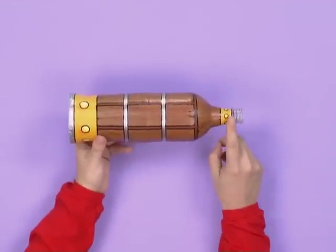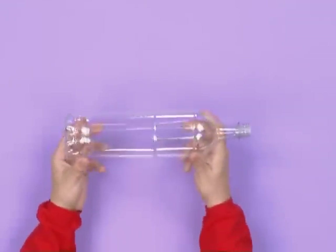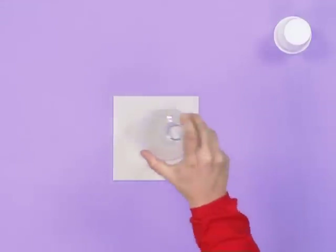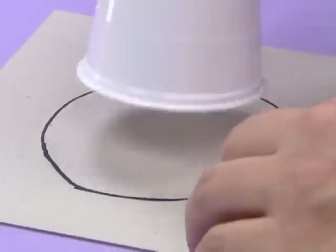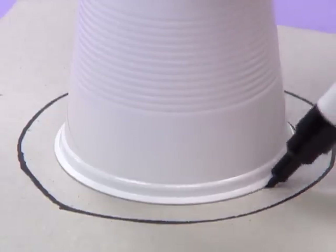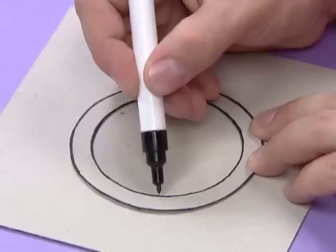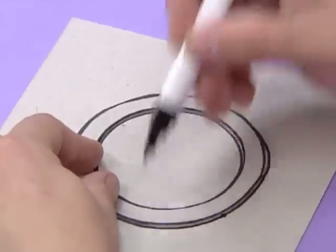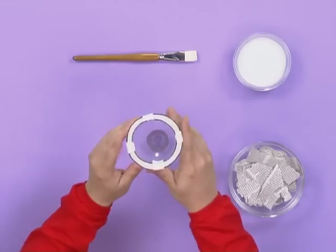Here comes the next bit. Remember that the narrow end is where you look into, and the other end is where your pirate picture will be. Have the bottom of the bottle cut here. Put the end of the bottle onto a piece of cardboard and trace its outlines. Now use a cup to make a smaller circle inside the first one, like this. Get the help of a grown-up to have the ring shape cut out, and you'll end up with this. You'll need two of these.